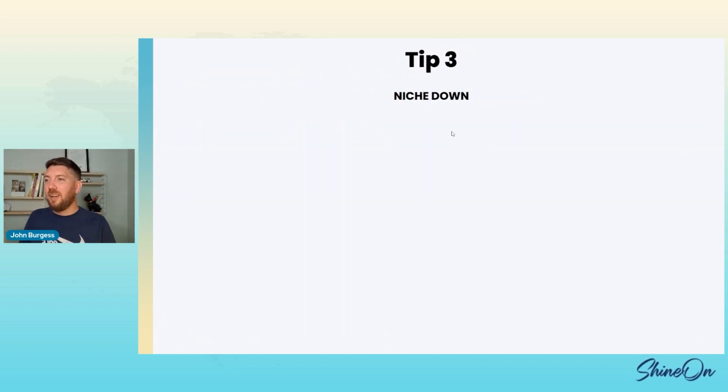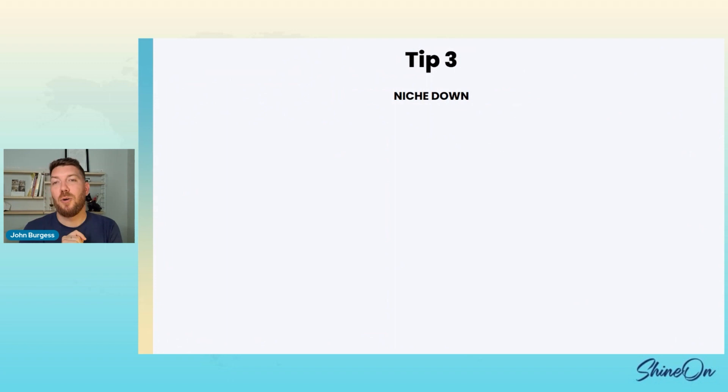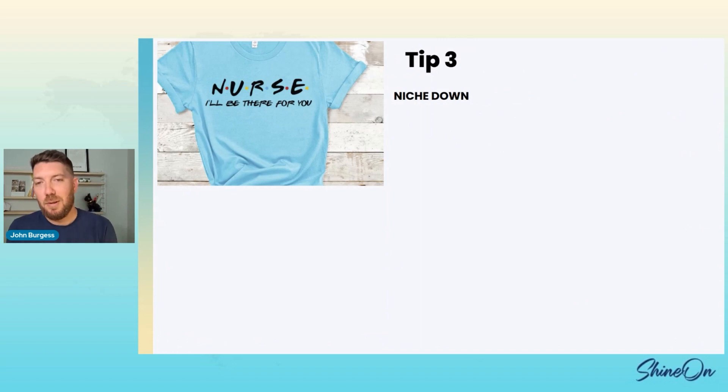Tip three: niche down, get specific. This is one of those products where I honestly think you can go create an entire store with just acrylic and have a thousand niches — you can become the acrylic store. I know my Etsy people love to niche down, and when I say niche down, I mean things like nurses. You can go look in the print-on-demand space and find lots of nurse designs — why not make a nurse sign?